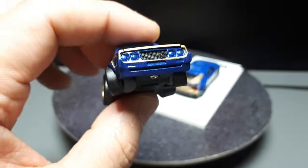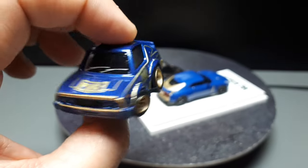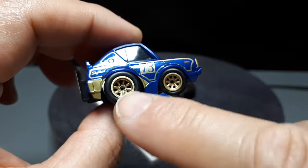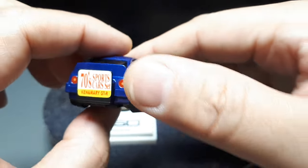They decided to take their money and focus on fuel economy instead of racing. Still, pretty cool looking. And these are some Hot Wheels Real Riders wheels painted gold.